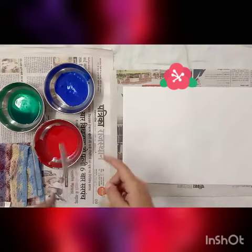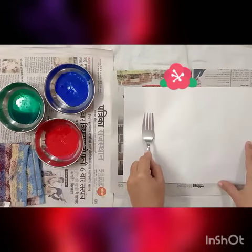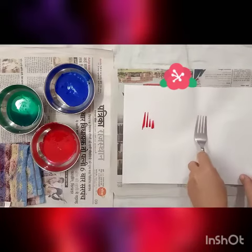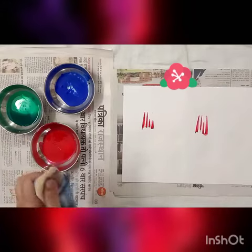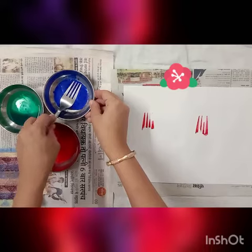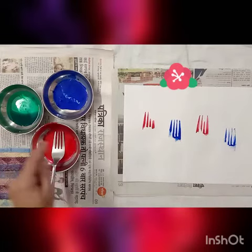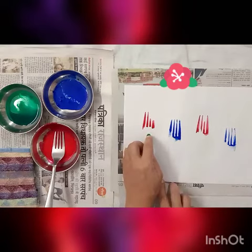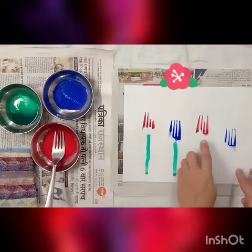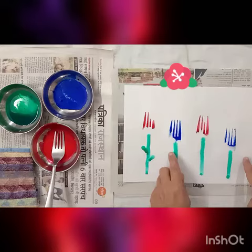First, dip the curved side of the fork in the color. Now put an impression two times — one and two. You can use a rough cloth to clean it up. Then in the same manner, one, two. Now using your index finger you can make the stem — a standing line — and leaves as a slanting line.